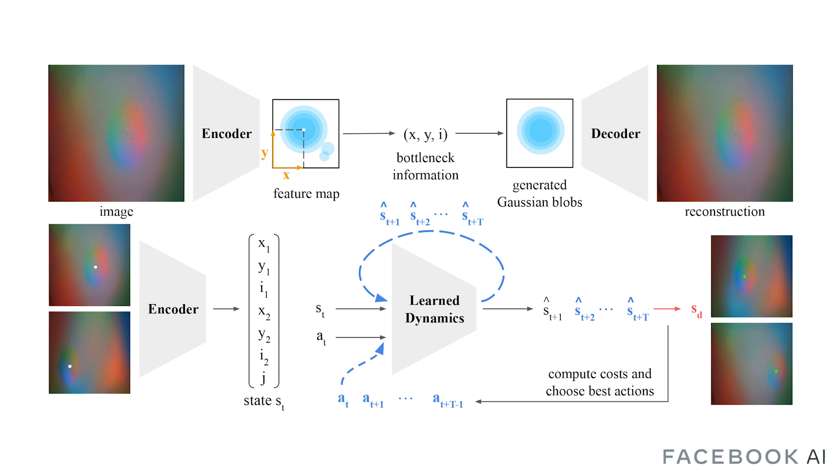Next, we learn a forward dynamics model in this low-dimensional keypoint space. Our model predicts the keypoint representation of the next state given the previous state and action taken. We subsequently use our dynamics model to perform model predictive control. At each time step, the CEM optimizer is used to find the best sequence of actions that moves the marble from the current position to a specified target position, and the first action of the sequence is applied to the robot. By learning a dynamics model in the keypoint space, our model is more computationally efficient than methods which reconstruct images at intermediate steps.